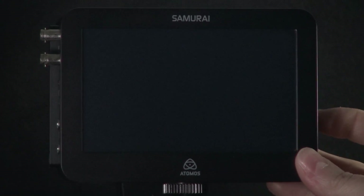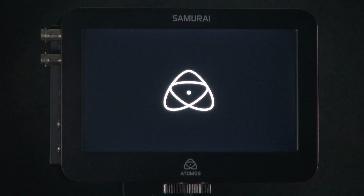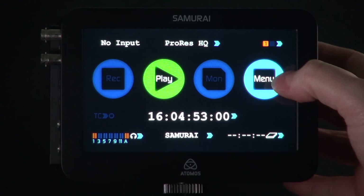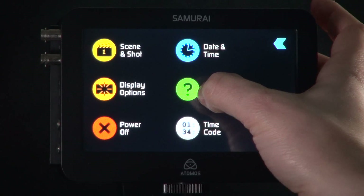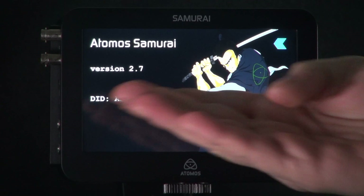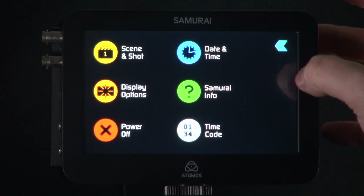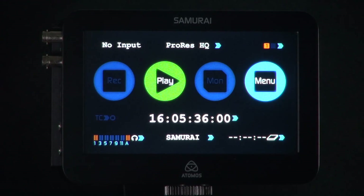So now if we power back on, we should see that the device is working normally. If for any reason you get an error message or the unit does not power on, please contact your support team, as there is most likely a problem with your device. If we go into menu and into Samurai Info, we can see our version of firmware. And now you can use your Samurai. Thank you.